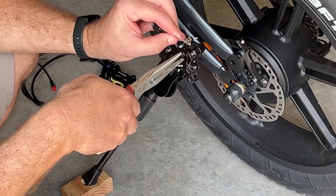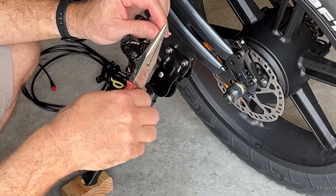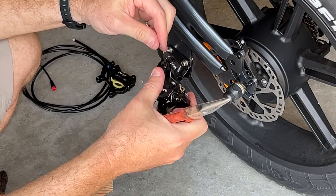Now this little ferrule on the end — I'm going to squeeze it the opposite way of the crimping and then I'll be able to pull it through.